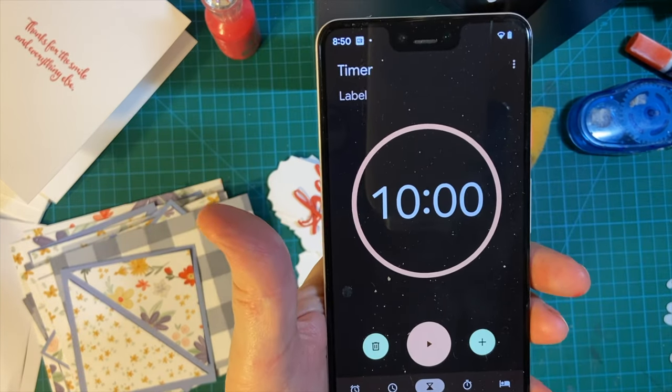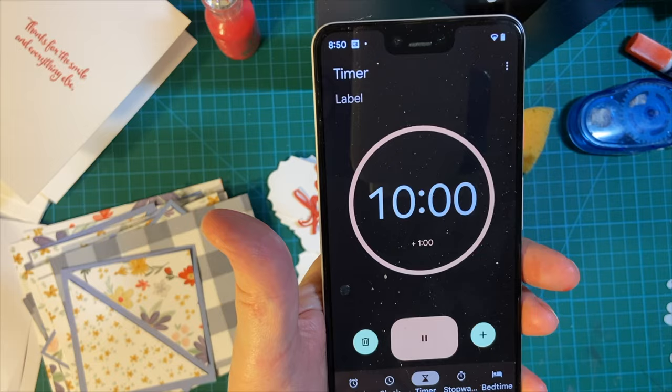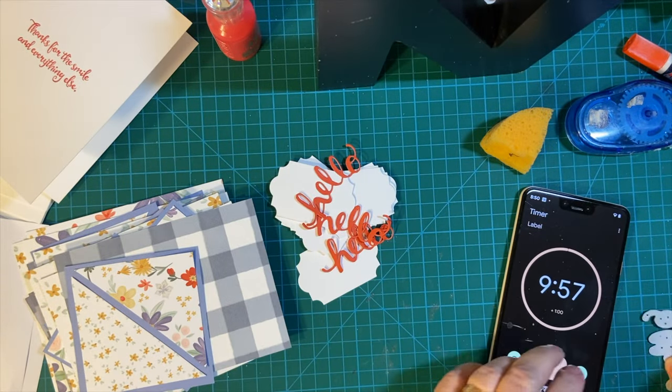Okay, 10 minutes on the clock and go. All right, here's my die.